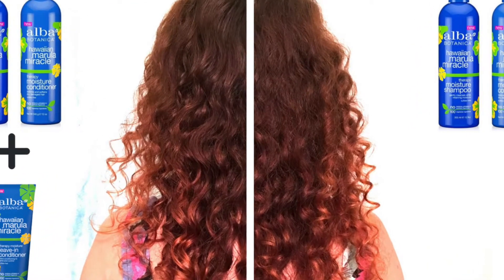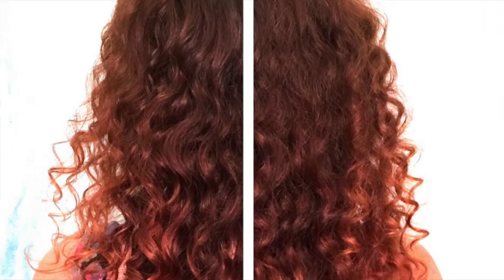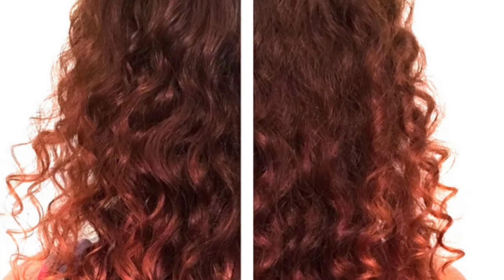After applying product, I gently scrunched my hair for about 30 seconds on each side and left it to air dry. And here are my results.